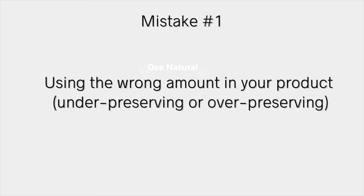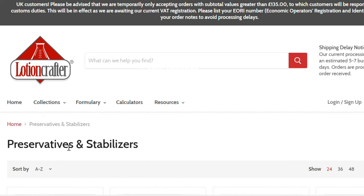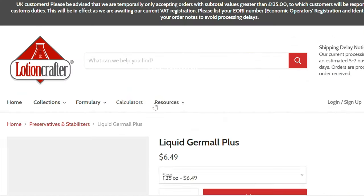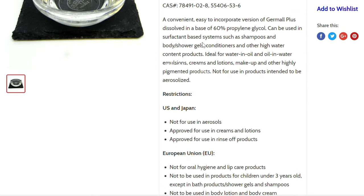The first mistake to avoid is using the wrong amount — either under-preserving or over-preserving your product. I'm going to show you what I mean. On an online supplier's website — in this case I'm using Lotion Crafter, a really good online supplier — I'm going to head over to their preservatives section and select a very popular preservative called Liquid Germall Plus.